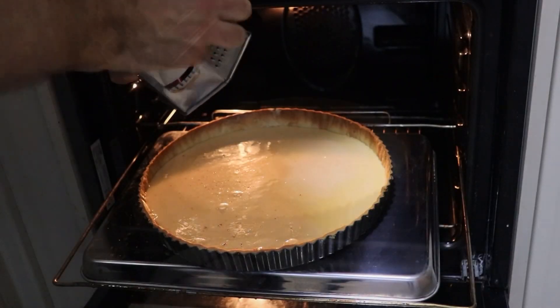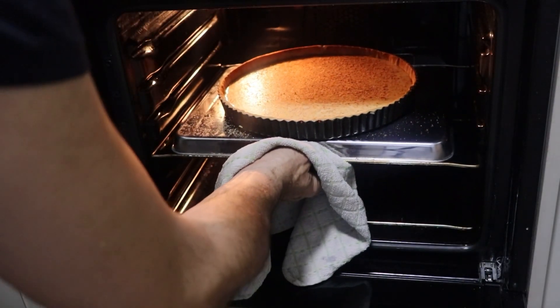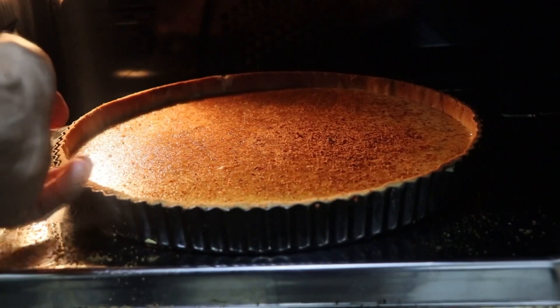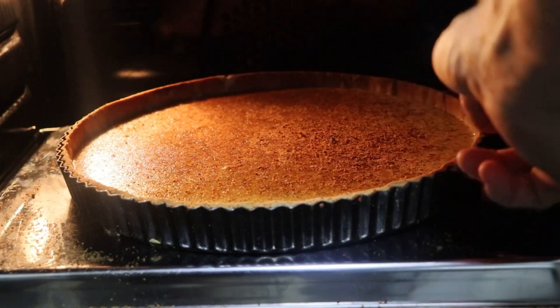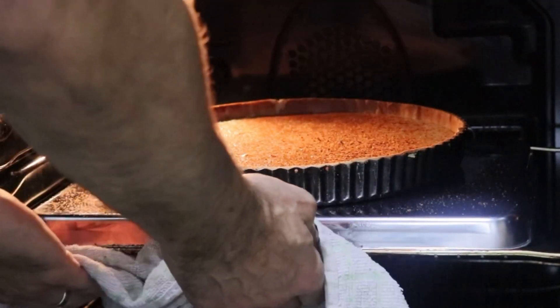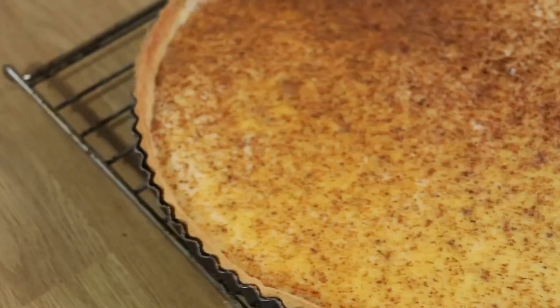Grate two whole nutmegs onto the top, and carefully slide it in. Be careful not to spill it over the sides because this will stick the pastry to the tin. Check it's cooked by tapping it — it should wobble like a jelly. If you want to check it like a pro, you'll be looking for 74°C. Then take it out nice and carefully, and allow it to cool for 30 minutes down to room temperature.